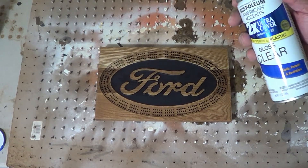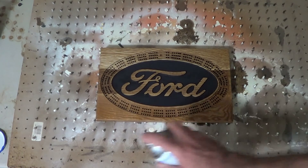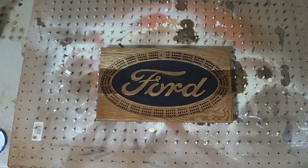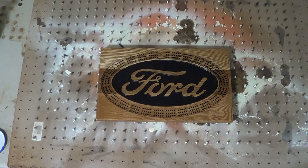So we're going to spray some clear over it. Spray the end pieces first. That looks pretty good. Let's let it dry and see if we need to put another coat on.